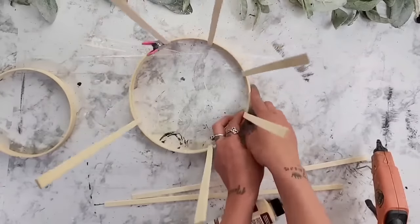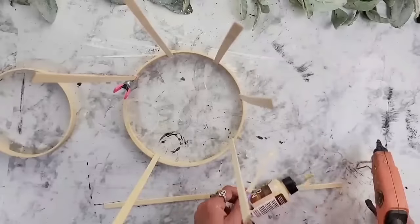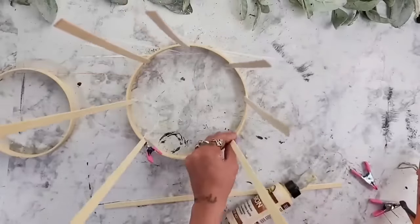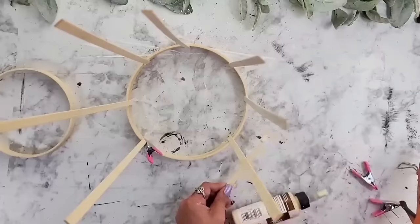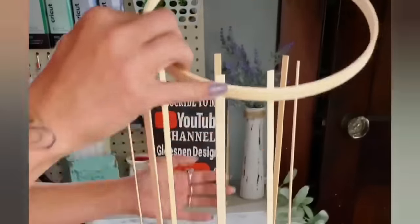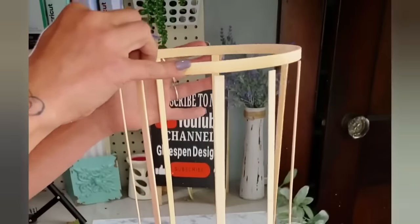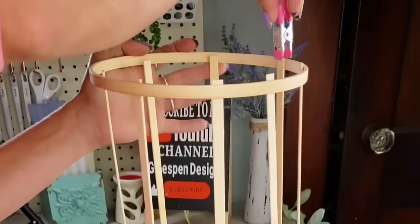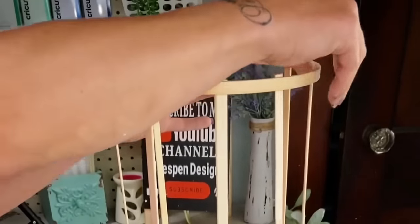After you take your sticks and glue them in between the original four, you will have eight total. Once all the sticks are in place, I'm going to take the third bamboo ring and slide it over top of all of those bamboo sticks, stopping right at the top of the sticks.